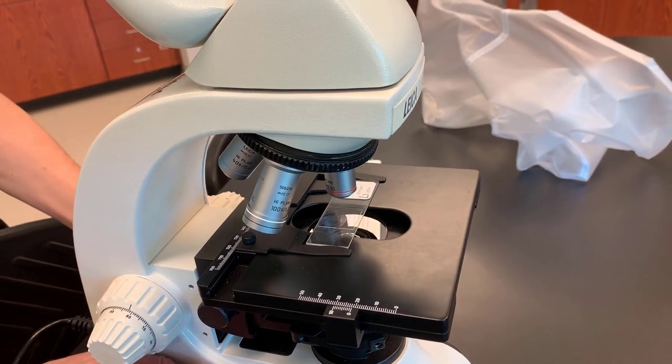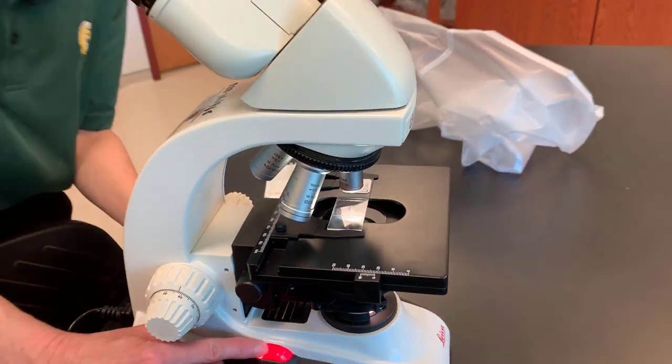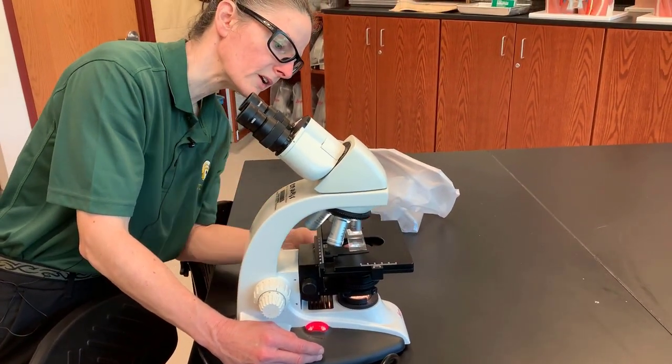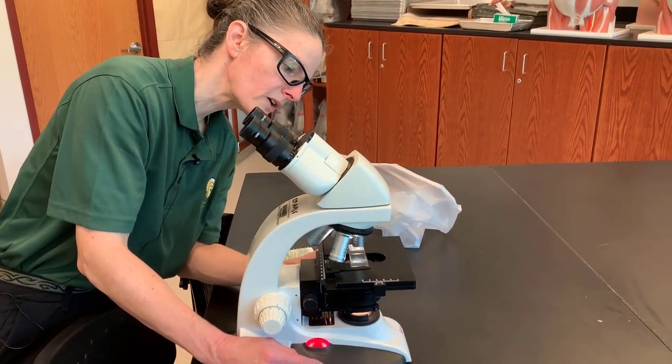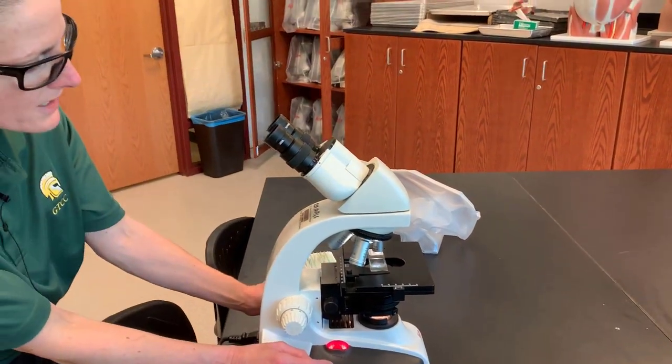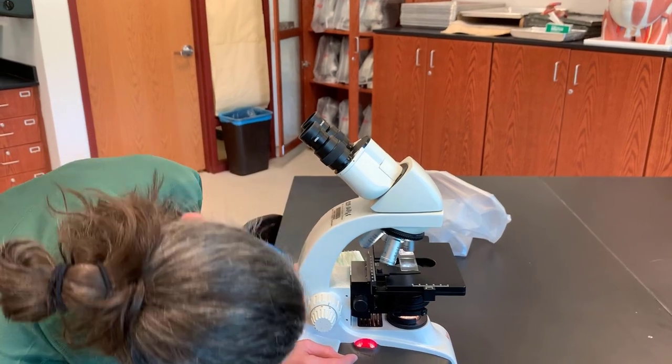This is what allows you to put the slide where you can actually see it. If you look at the slide, you can see there's a specimen on it, and you want to put the specimen over the light. Once you can do that, then you know you have a pretty good idea that you'll be looking at your subject.